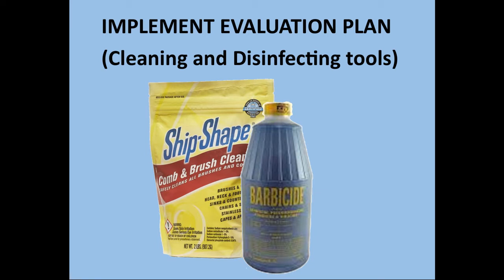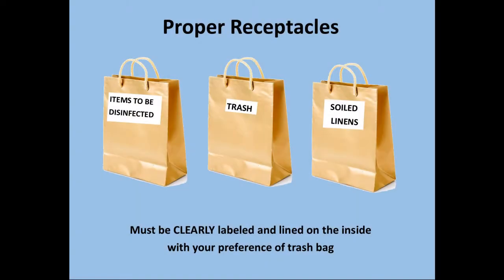Today we will be performing the implement evaluation plan. This will consist of the cleaning and disinfecting of your styling tools. We must make sure we have the proper receptacles including items to be disinfected, trash, and soiled linens.